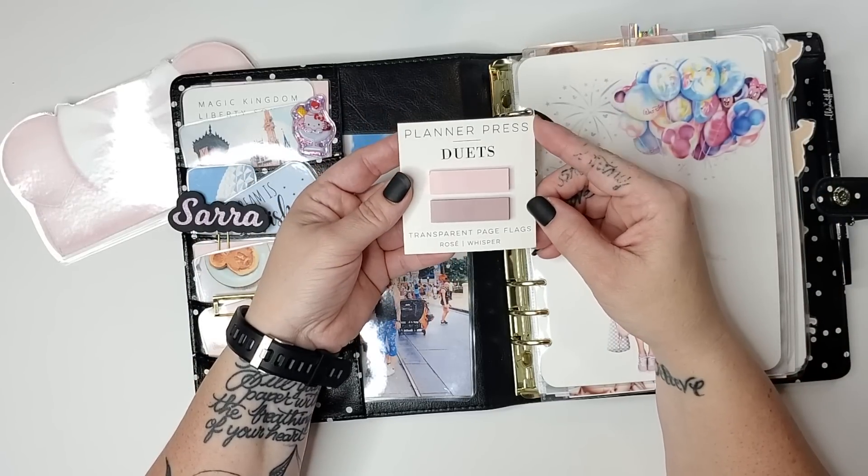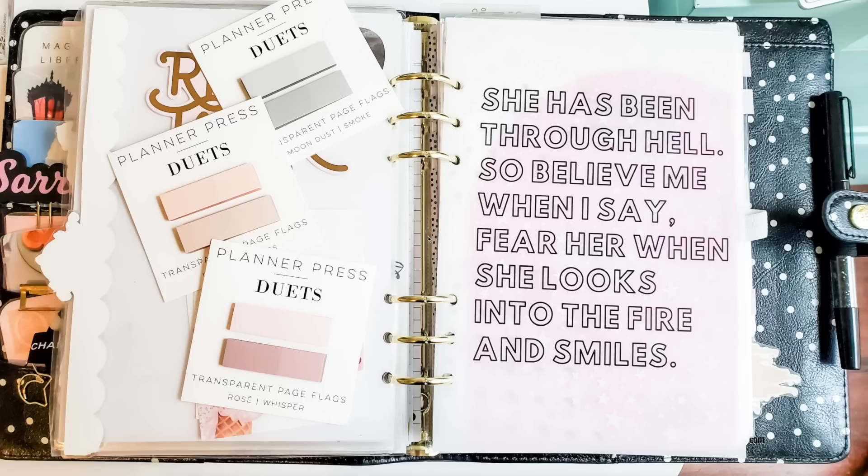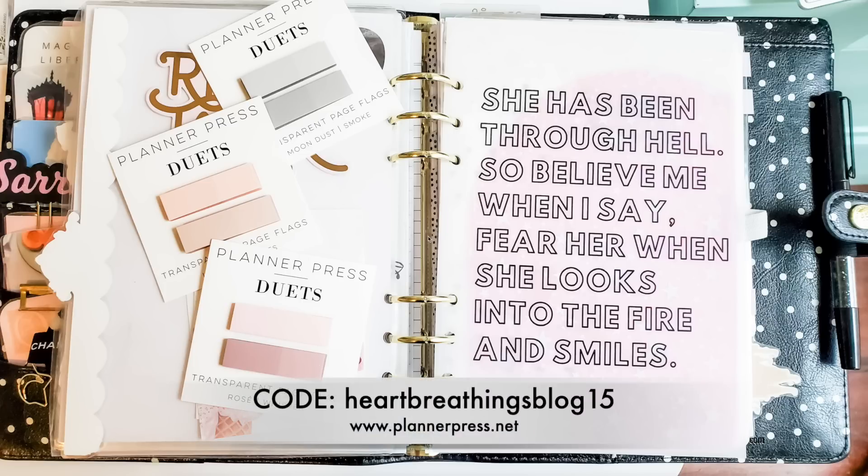These are some cute little transparent page flags from Planner Press — something new in her shop. I'm actually popping in as I was editing because I realized I forgot that I have a Planner Press coupon code to share. Here are the other colors of the Planner Press duet page flags, which are so beautiful and really neutral. She also has a ton of vellums and other planner accessories — A5 binder side tabs and different things like that. She gave me a code: heartbreathingsblog15, and you can enter that at checkout to get 15% off pretty much everything in the store. I'm also going to be part of the launch for Planner Press's new gorgeous leather legacy planners that are coming out as A5 binders. The code will not work on those, but it works on pretty much everything else in the store.